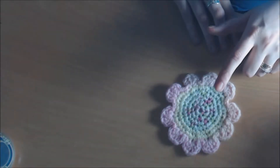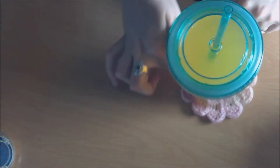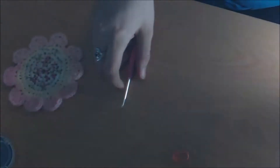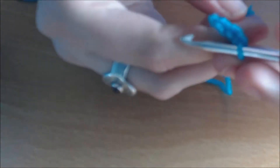Hi guys, so my plan is to make one of these really pretty placemats, and you get the cutest little flower all the way around the cup. So if you want to know how to do it, follow along. Your tools: you'll need a crochet hook — I'm using a 3.5 but you can use any size you like — a stitch marker, and a ball of yarn.